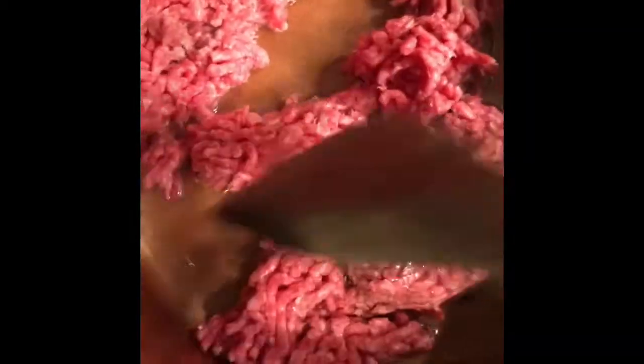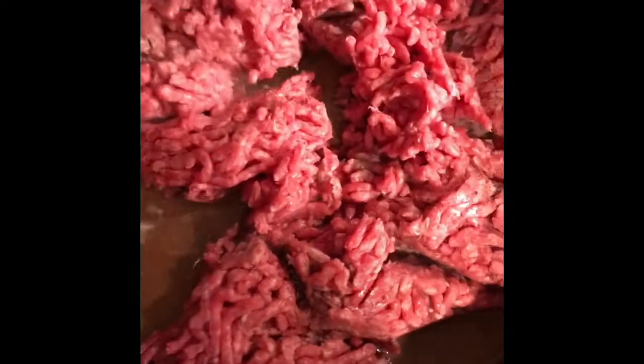Hello guys, today I'm making lasagna and this is how I'm going to make it. I'm going to start by cooking my ground beef. This is about 2 oz of ground beef and I'll break it all like this and I'll cook it for about 10 minutes.